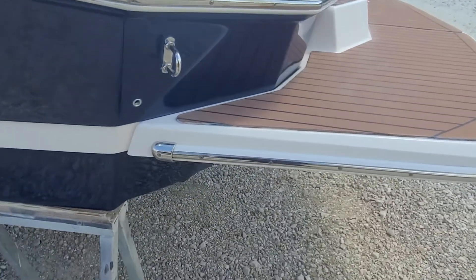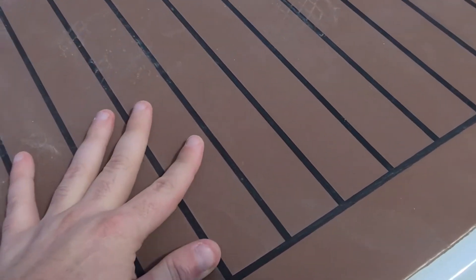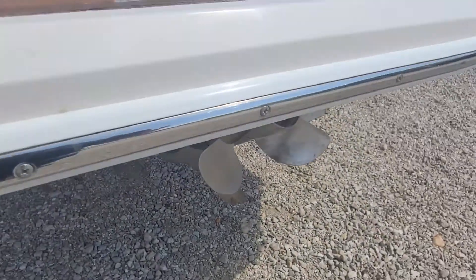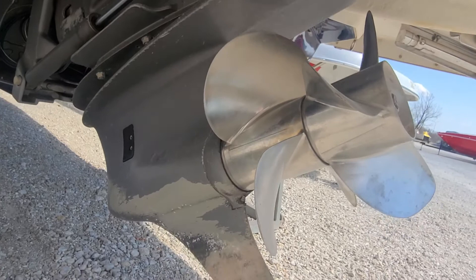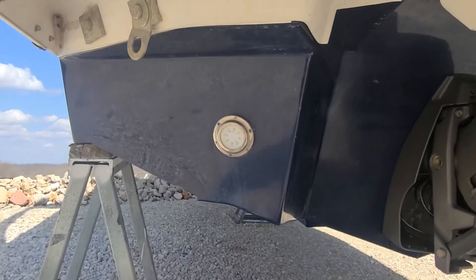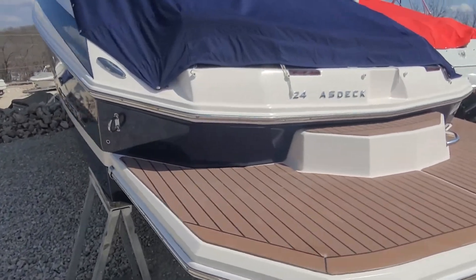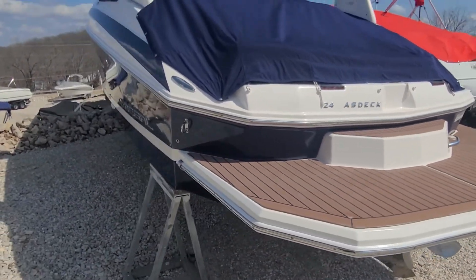A little bit more scuffing here. This one does have teak on the platform — I don't think this is real teak; I think this is that kind of faux teak stuff. Out-drive looks nice, not all beat up. The paint's kind of starting to peel at the bottom, but that's not uncommon for a Volvo. Props look good. It does have the underwater lights, which is what that little circle right there is. One thing — I am missing the 'F' for 'Fast Deck.' I'll see if I can get that from Regal; if I can get it, I'll get it.